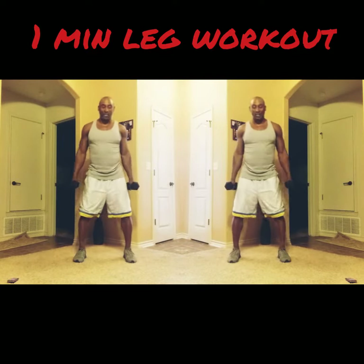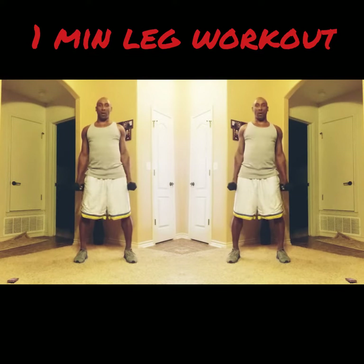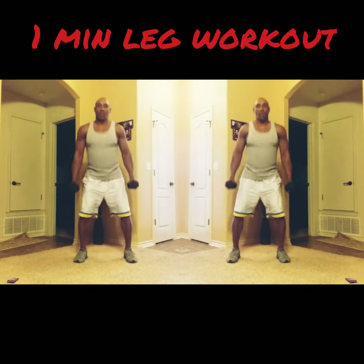All right, now stone-wide, toes pointed away from you. Down, up, down, up. Only 15 seconds each position. Come on, let's go. Only a one-minute workout. Get all the way down. Come all the way up.